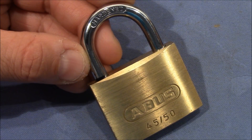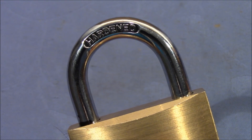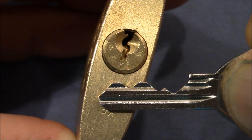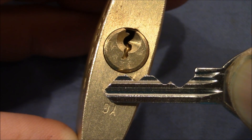Brass padlocks of this kind are very common in Germany. If made by a well-known manufacturer, they usually feature a hardened steel shackle of all different kind of diameters, which makes it hard to cut or saw through. In most of these padlocks you will find a 5-pin core with security pins and a paracentric keyway, which is almost impossible to rake open and very hard to pick.